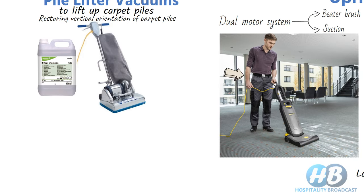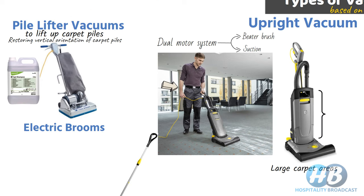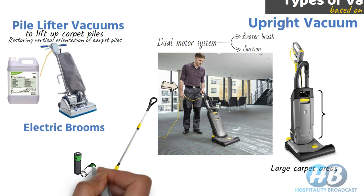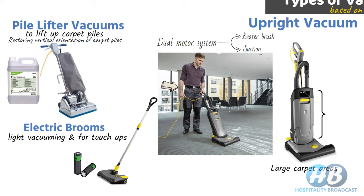In the upright category we also have electric brooms. These are not typically used in hotels or at industrial level as their suction power is less, but they are very lightweight. They are also available in cordless or battery-powered form, so there is no tangling of wire. These are used for light vacuuming and touch-ups on hard floors and carpets.